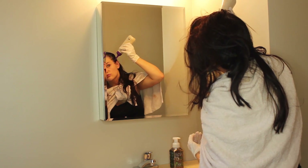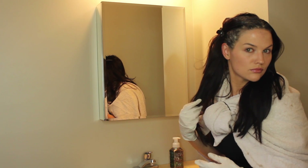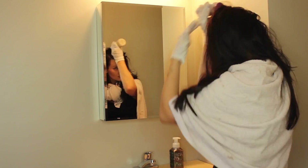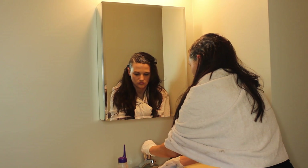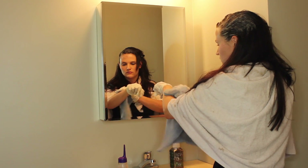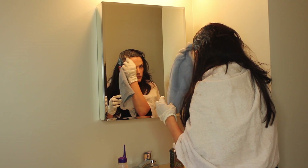Now that I've finished my top roots, I'm just going to clip that section back and do the exact same thing on the other side — lift sections, put the product, spread the product with my fingers. I got some product on my skin, my arm specifically, so that's where one of my washcloths comes in. I just like to get that product right away.